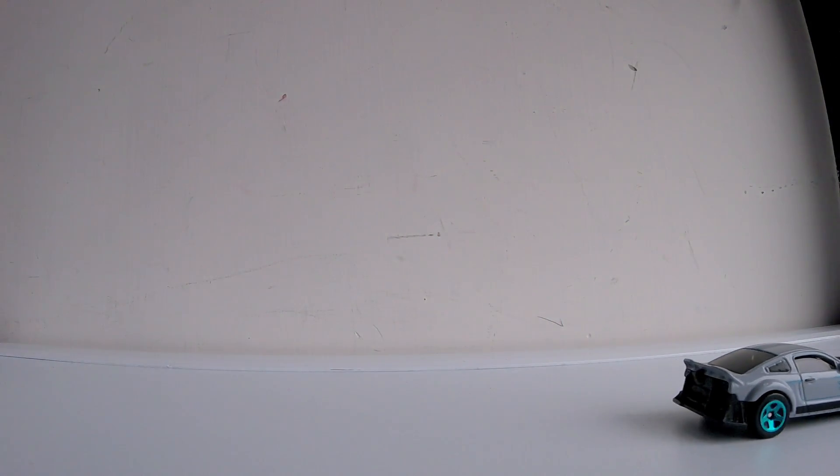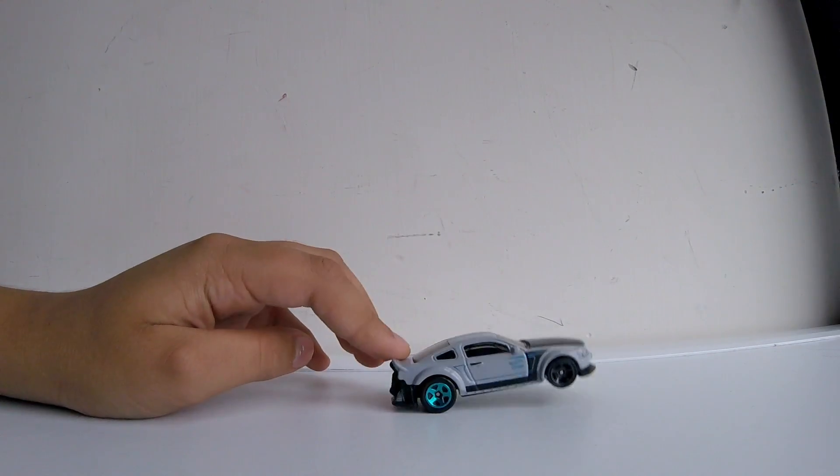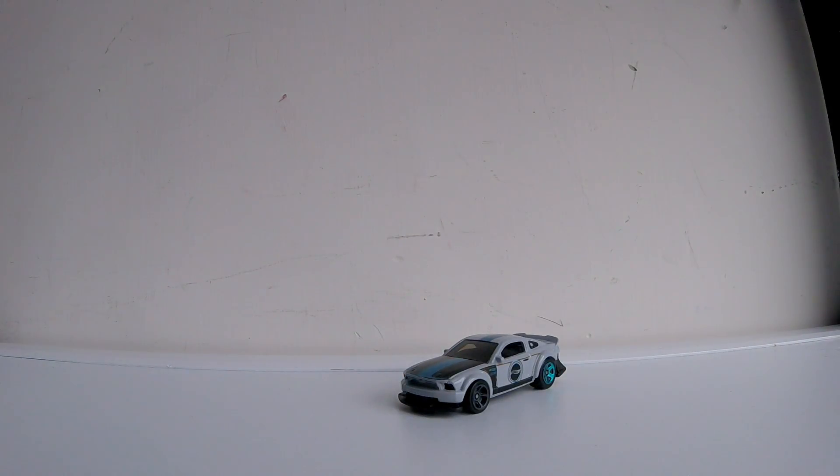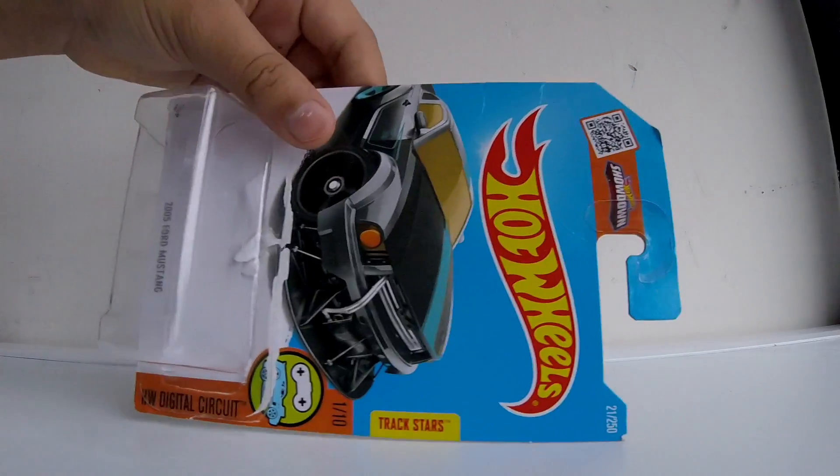This car is actually a very, very nicely detailed car and this is actually my second favorite Hot Wheels. If you watch all my videos you might know that my favorite one is the Chevrolet Camaro Concept from 2016, which is also for the Digital Circuit.